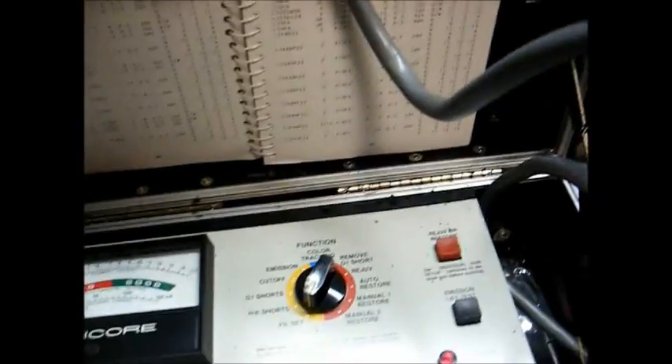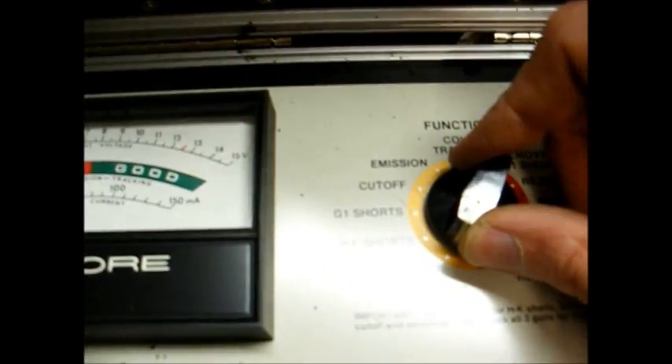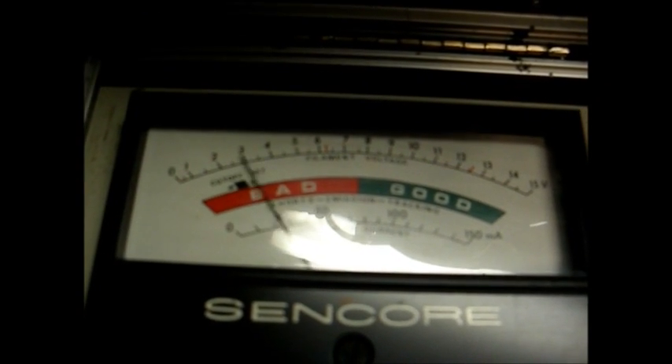We have everything set as per the setup chart, and let's move our selector switch to HK shorts — heater-to-cathode short — that's good. G1 short, that's good. Cut off — we'll turn our cutoff knob until the pointer reads into the little black area there. Back down. That's good.